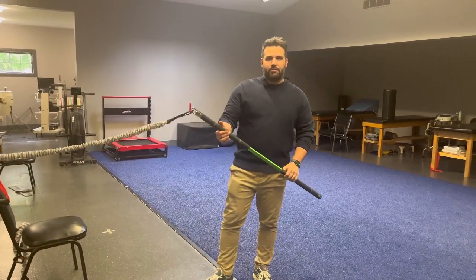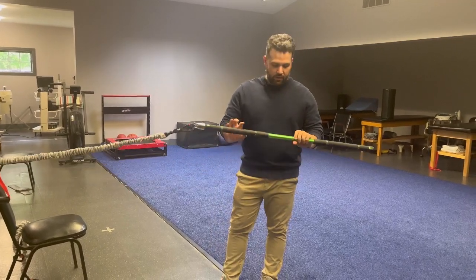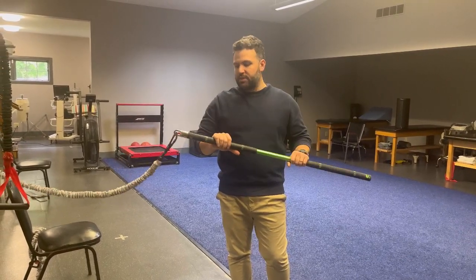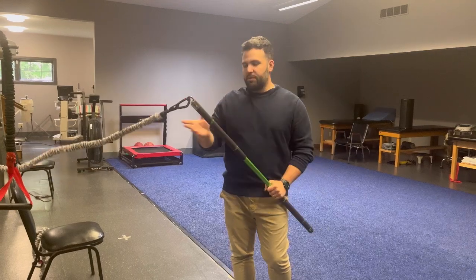Hey everyone, this is Bobby from Mandrella Rehab. Today I'm going to show you some exercises that I've been using with our new piece of equipment. It's the Golf Forever program and it uses a couple of different components — today we're going to use the stick with the bungee cord.